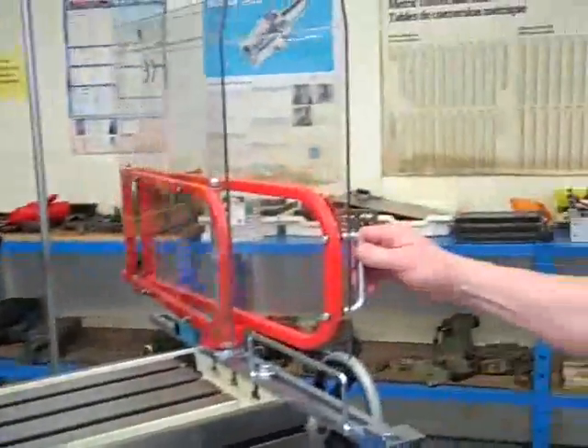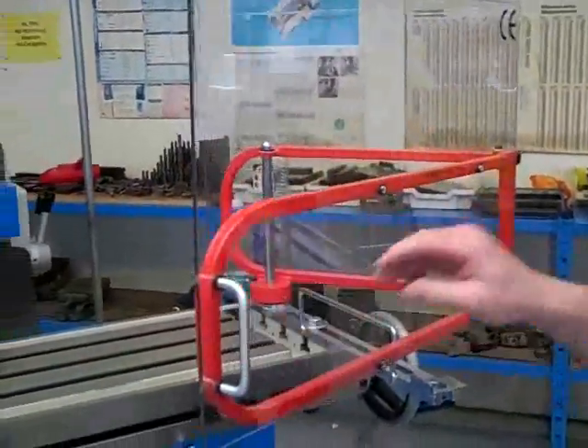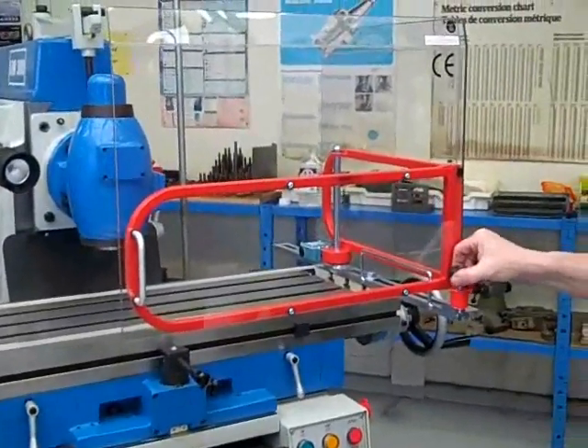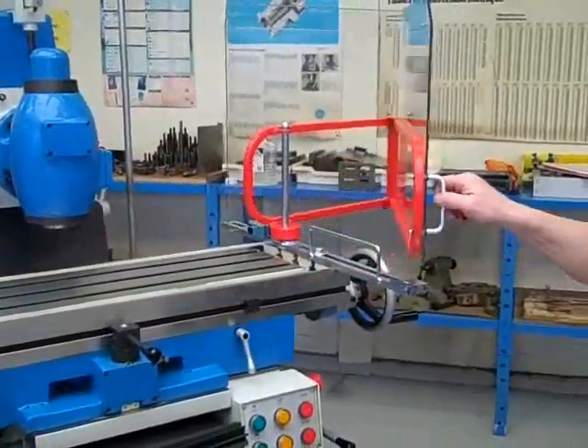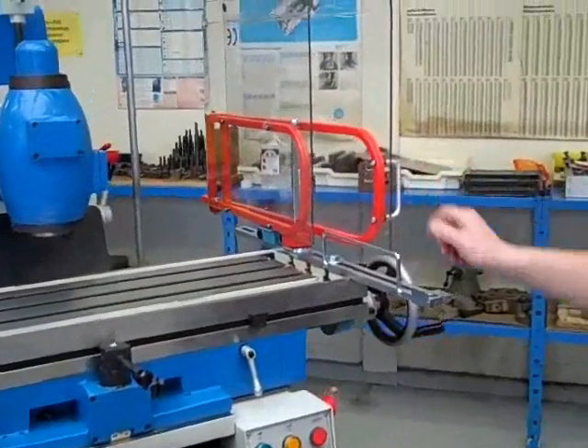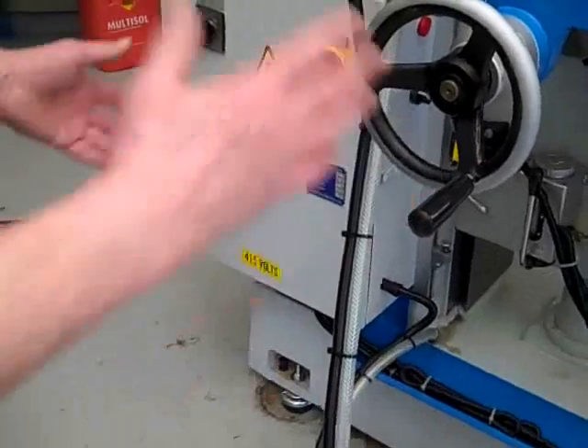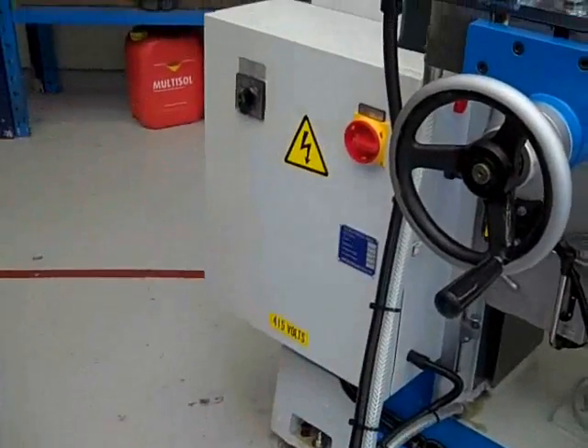On the old machine, the lever was not quite right. You could have the table briefly go around the machine, then the operation of the machine.